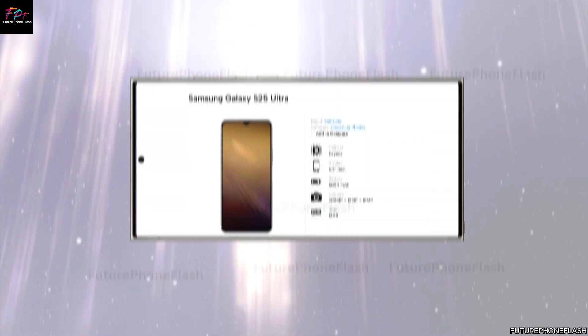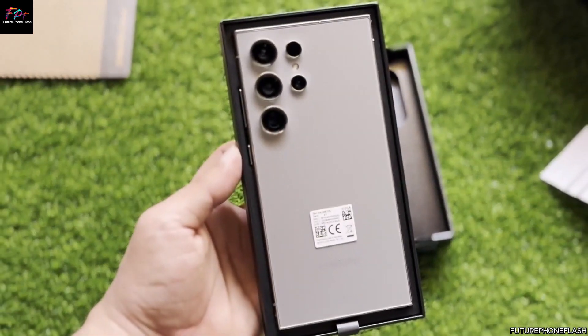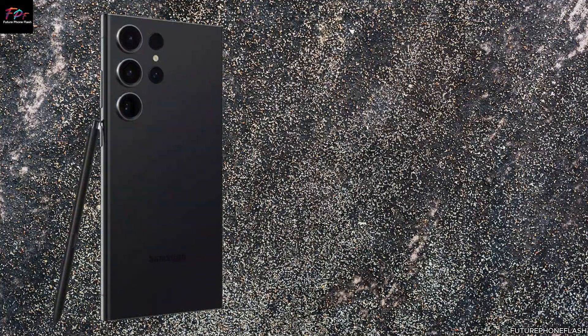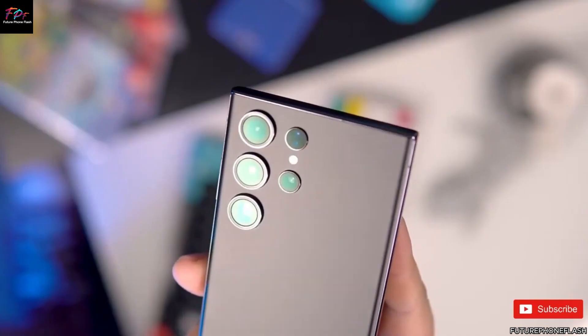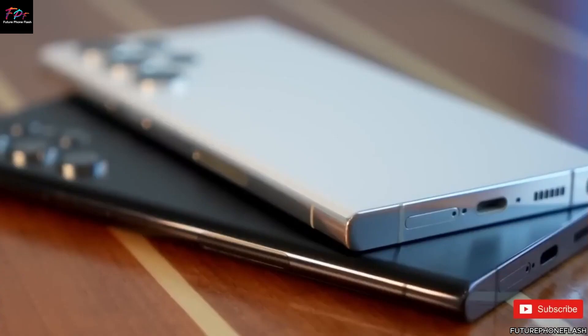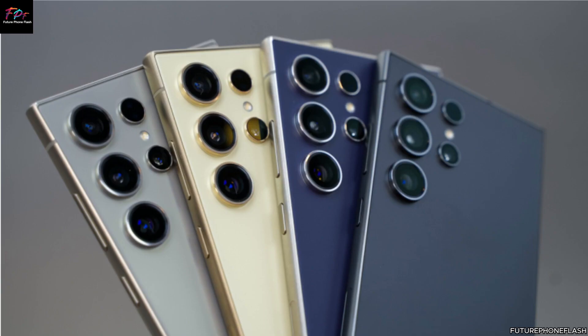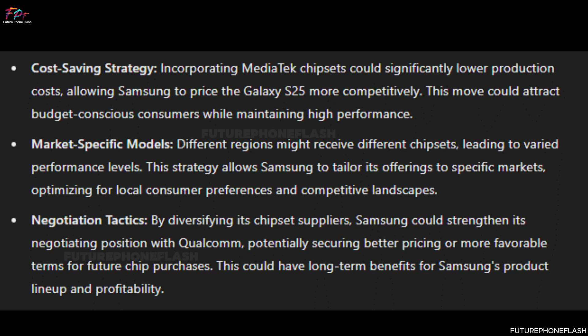If Samsung decides to utilize MediaTek chips, it could be a strategic move aimed at reducing costs or enhancing bargaining power with Qualcomm. This diverse chipset strategy could result in different performance levels across various global markets, potentially impacting the overall user experience. Incorporating MediaTek chipsets could significantly lower production costs, allowing Samsung to price the Galaxy S25 more competitively and attract budget-conscious consumers while maintaining high performance.